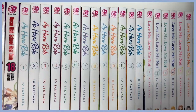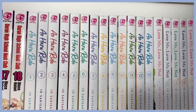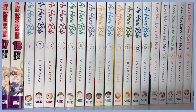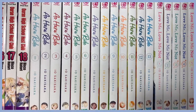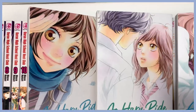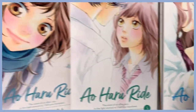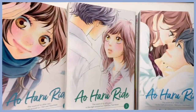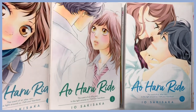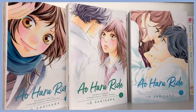Moving down, I have Ao Haru Ride. This is a new addition to my collection — I actually found the whole series on OfferUp and was so happy because I know how hard this series is to find. The art style is just so beautiful. I love Io Sakisaka — I have a lot of her series, most of them honestly — and I'm really excited for the new series she's coming out with this spring.